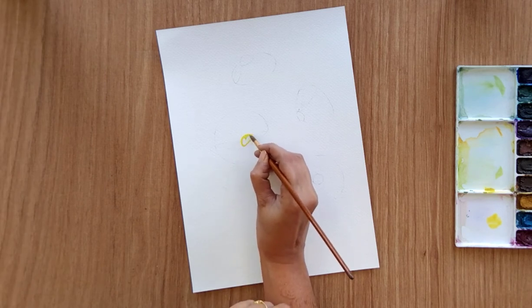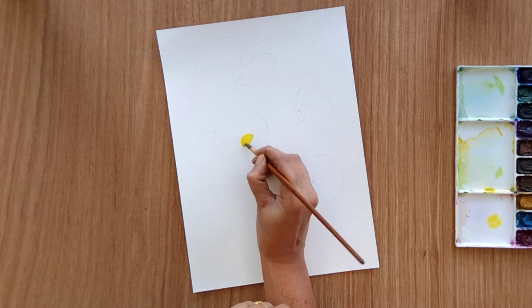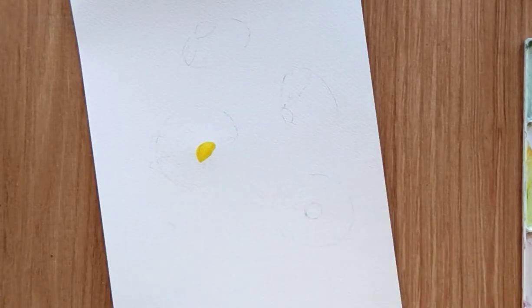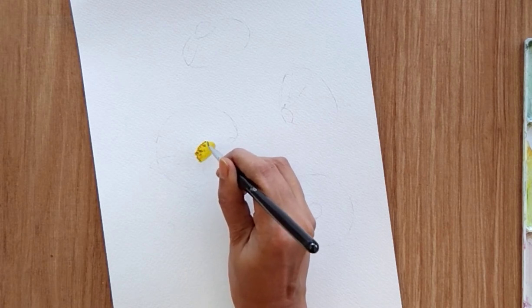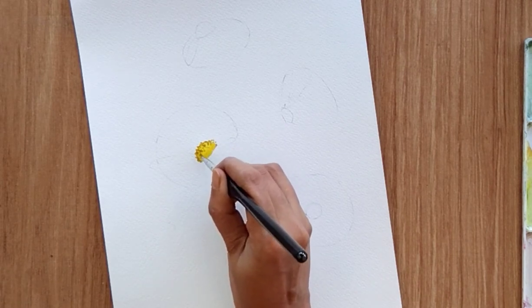For the ovary of the flower I'm using yellow color and brown color. First fill the ovary with yellow color, and then with the help of brown color and a fine brush you can add little dots around it, so it gives a nice texture to the ovary of the flower.